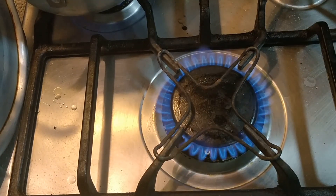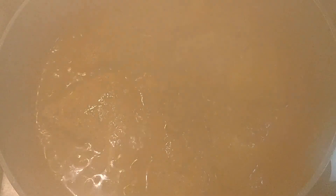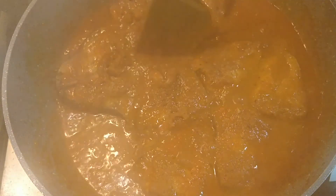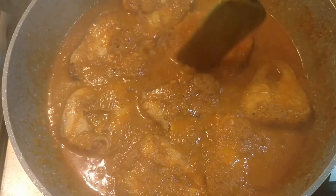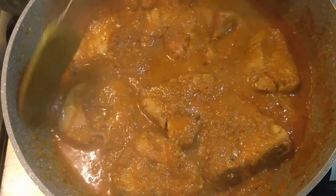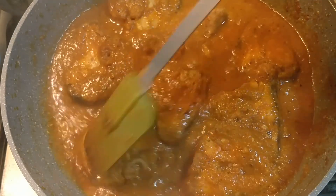Now we will add about 200 ml of water. It has been cooked. The lamb is also cooked with pasta. So I'll have about 20 minutes to get done.